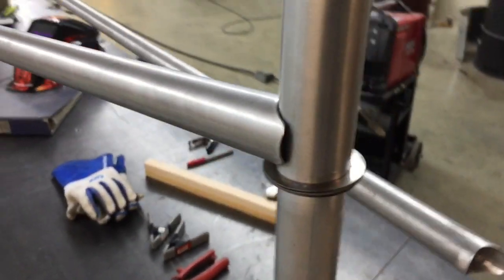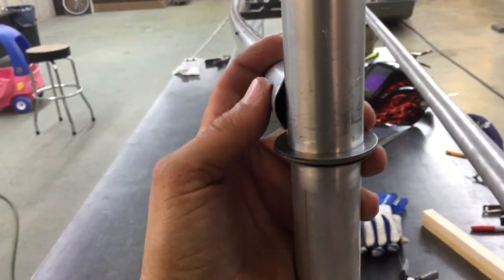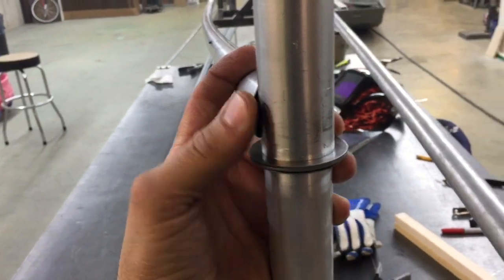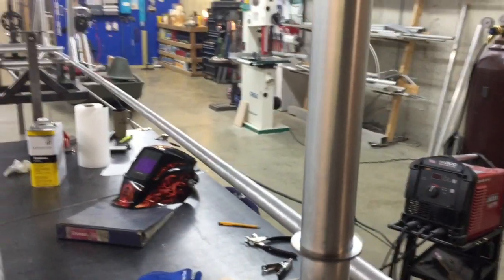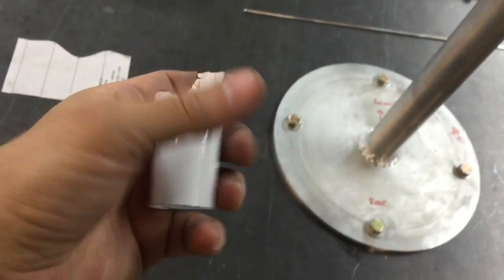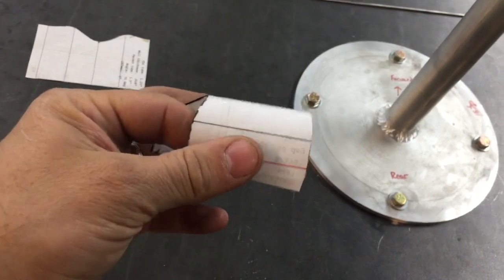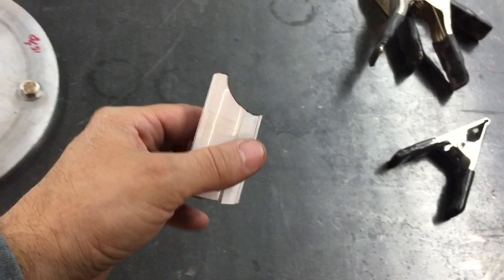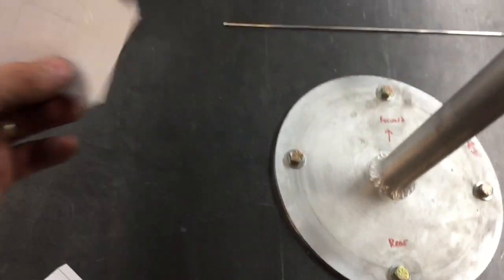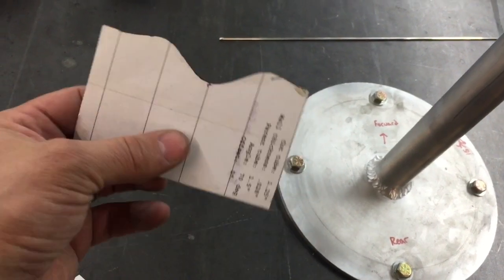When I get it welded, I'll come back with a hammer and I'll flatten that in so I don't have this big a gap to weld in. Then the top is the same way. I've printed them out and I laminate them with just some clear packing tape on both sides, because the tape is a lot thinner than laminating paper, and I can get them to roll around the tube a lot better.